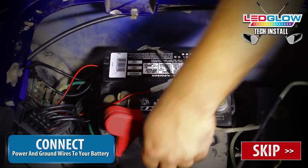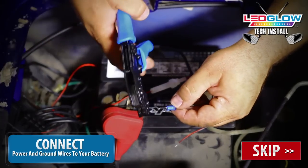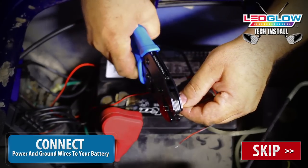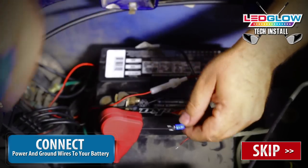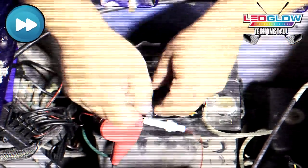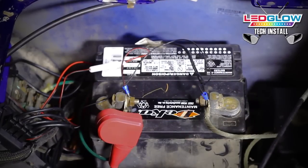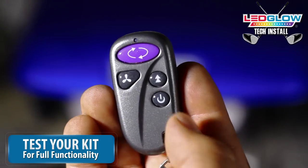If your golf cart runs on a 12 volt system, you can connect the control box power wire directly to the battery using eyelet connectors. Red connects to power and black connects to ground. Once your kit has been properly connected to your power source, click the power button on your wireless remote or control box to test the kit for full functionality.